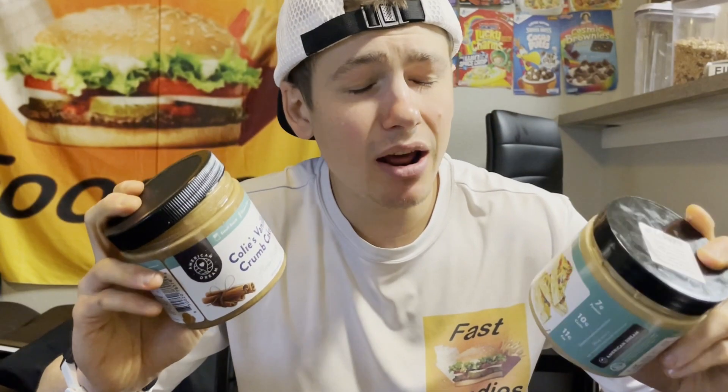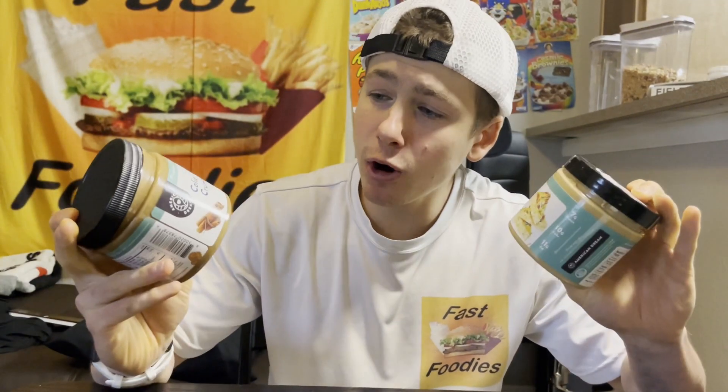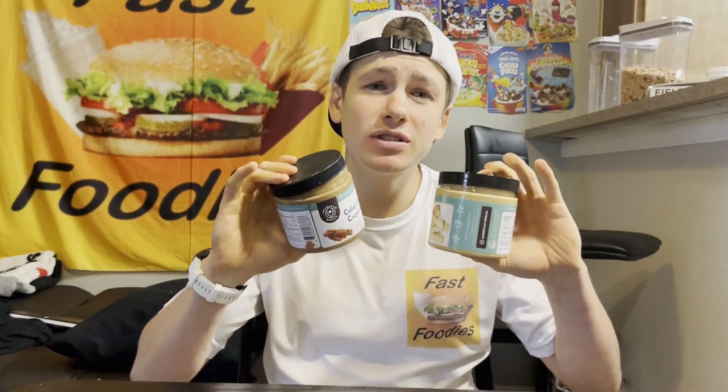If you guys missed out on part one of this Mother's Day review series, where I tried out the Tootsie Special Cashew Butter, or part two, where I tried out Kali's Vanilla Crumb Cake Almond Butter, I'll make sure to leave a link in the description box below to both of those reviews. Definitely make sure to check those out.